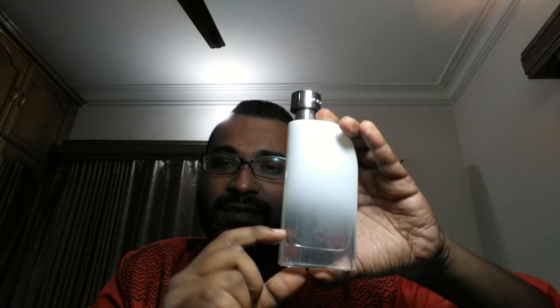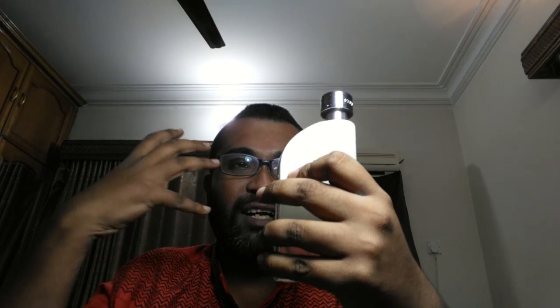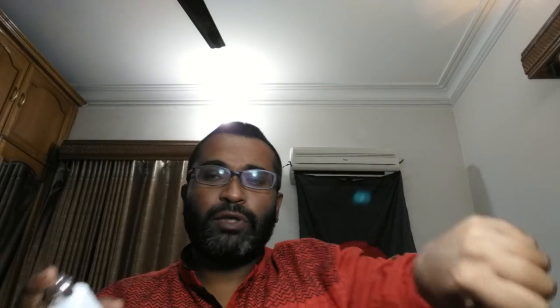It's a very heavy bottle. At the bottom you can see the glass area, and it says Insurrection Pure II. There's a beautiful cap with great attention to detail — very nice feel in the hand. Though it's almost opaque, you can see through the juice if you hold it against the light. The cap says Perry Paris and 'for men.' It's a snug fit, very heavy metal cap.